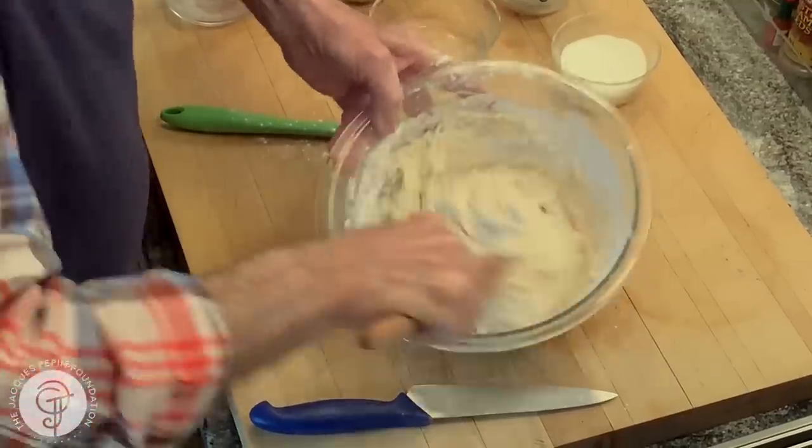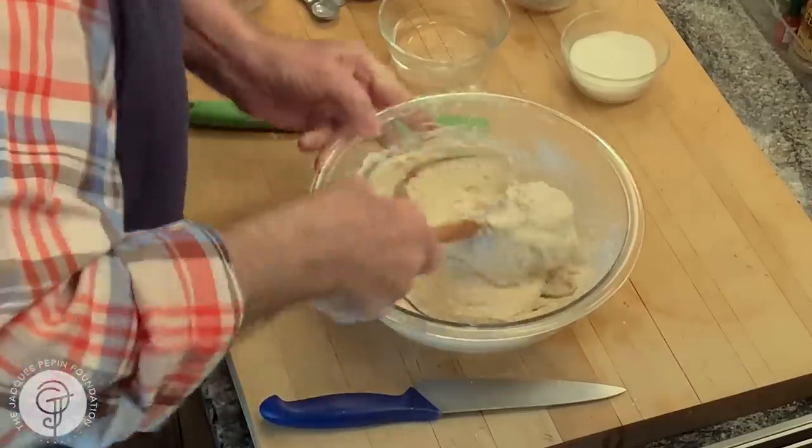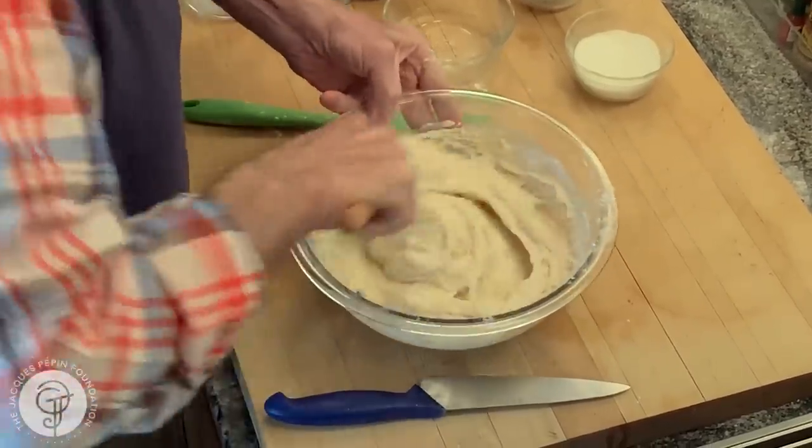I have a cup and a quarter of milk and one egg. Then mixing it with a sturdy spatula — you could do that in a food processor, but it's really not necessary. It will come together into a relatively soft mixture.